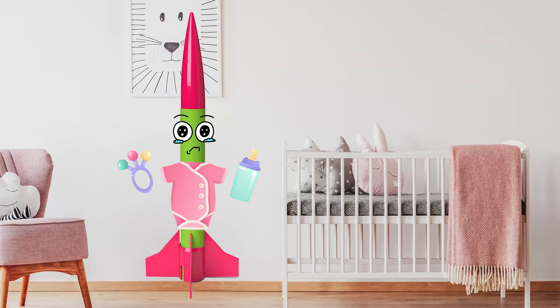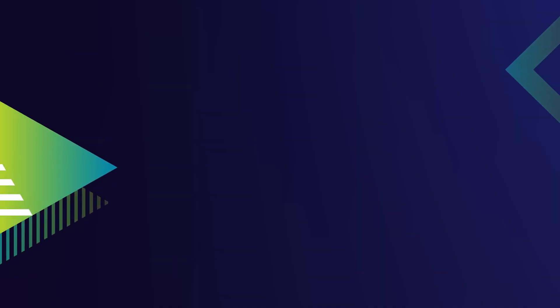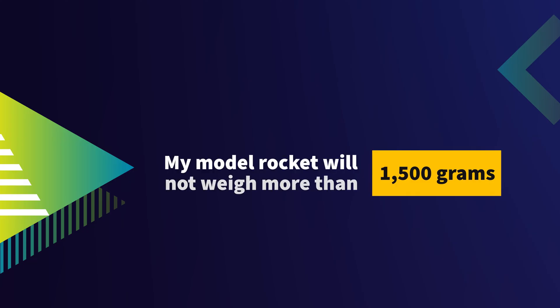The last thing to consider regarding the safety of the rocket itself is the size and weight. Historically, Model Rockets were very tiny, but over time the size has increased dramatically. Size isn't so important when thinking about safety — what we really want to focus on is the weight of the rocket. As outlined in the Model Rocket Safety Code, the weight of your rocket must be below 1500 grams.